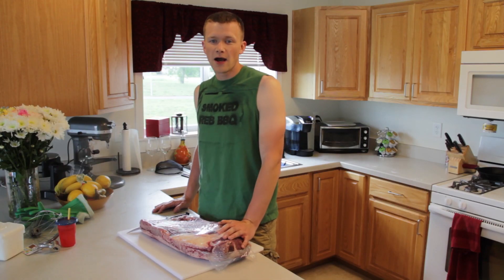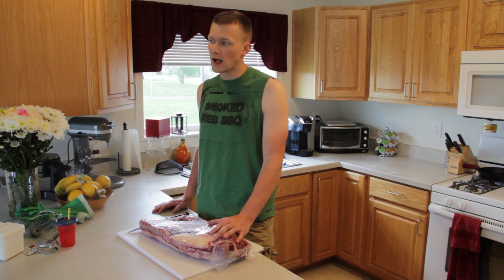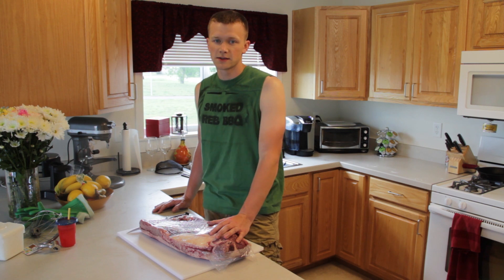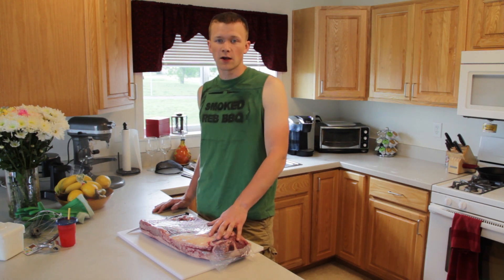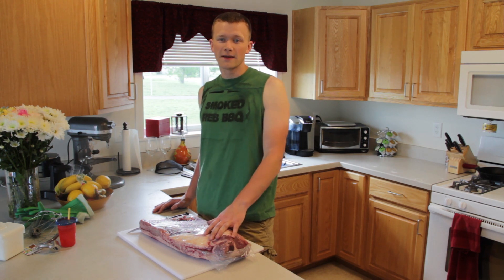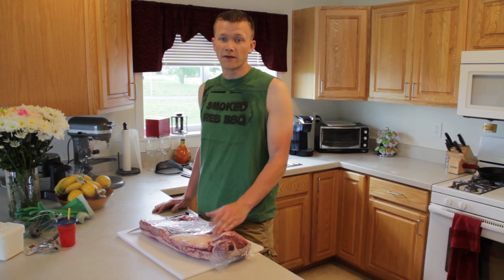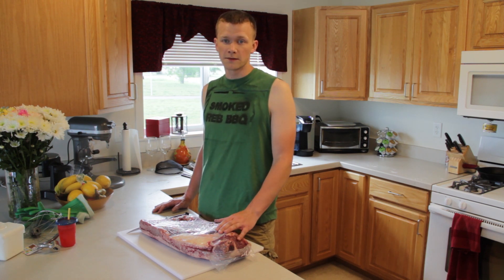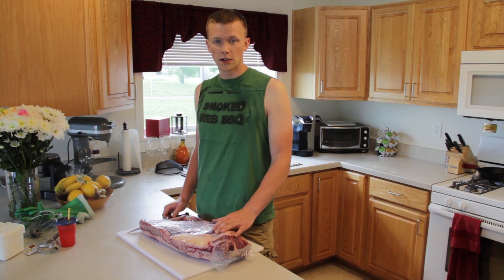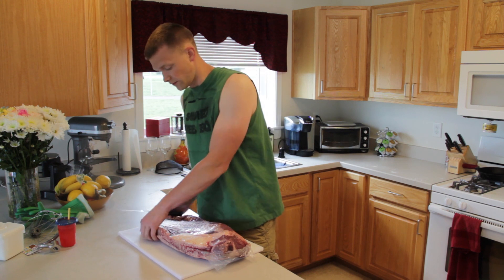Welcome back. Now we're going to go ahead and get this brisket packer out of the wrap, the cryovac wrap. Right now we've got the chimney getting started out there. Once it gets going for a good 5-10 minutes, we're going to throw that in the smoker and get it up to temp while the brisket rests with all the rub on it. You want to get the beef up to temp before you put it out in the smoker — it's better cooking that way. So we're going to get this out now and unwrapped.